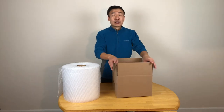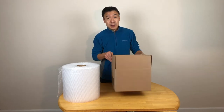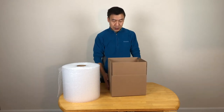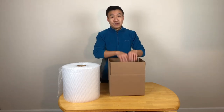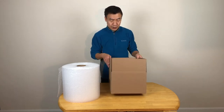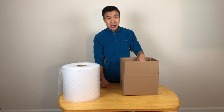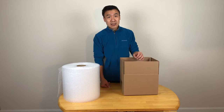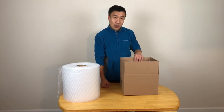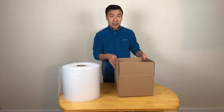The next rule is you don't want to leave any free space. That means you don't want the item moving in the box when people are carrying it or even just throwing it into the truck. So you want to keep all the items kind of fixed in the box during shipping until people open the box. The second rule is you want to keep the item fixed in the box and leave as small a free space as possible.